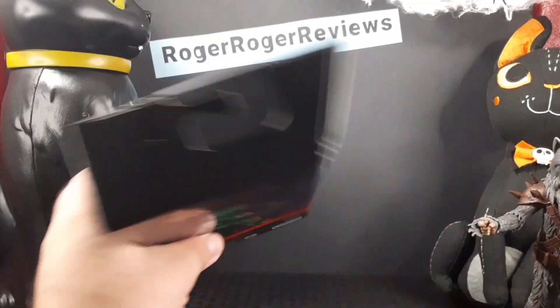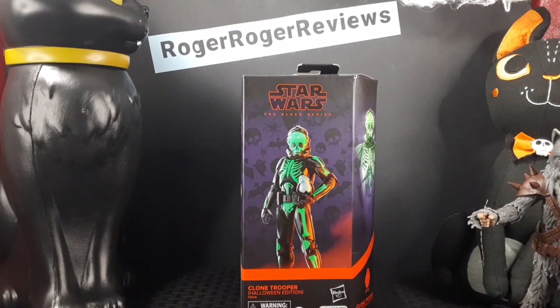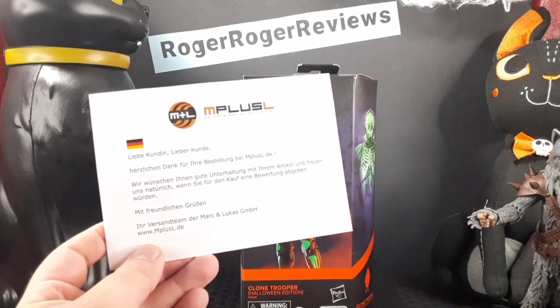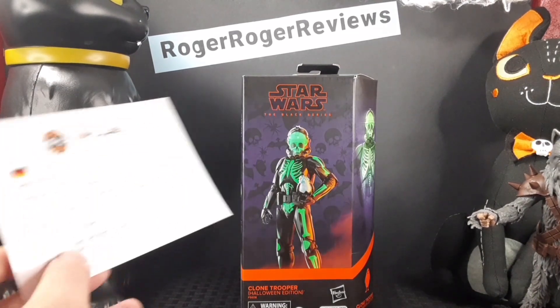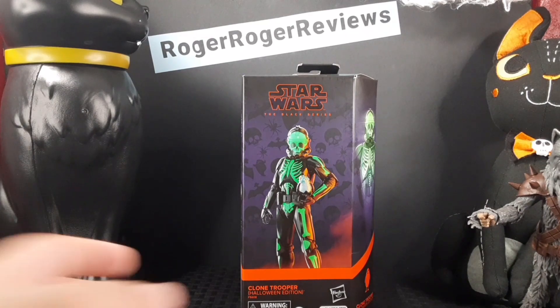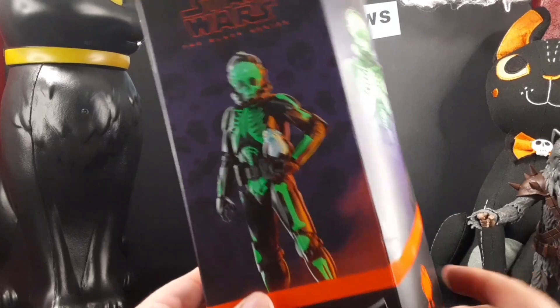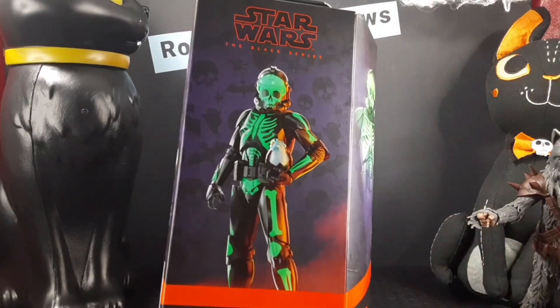Before I open up this figure, I wanted to mention I ordered this off Amazon because I couldn't find him last year at all. Crazy enough, I got a note in the mail saying he was shipped all the way from Germany. I think it's pretty cool I was able to get this figure just in time for the holiday occasion.